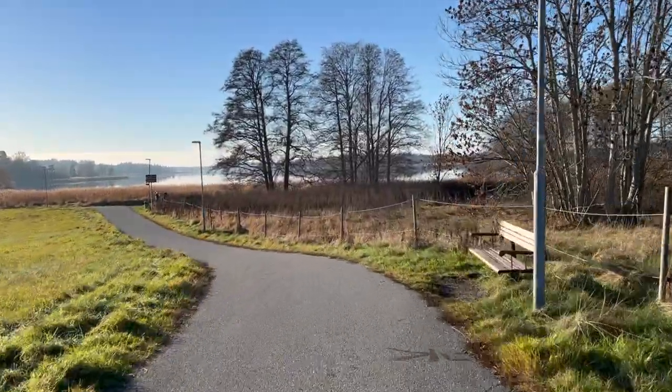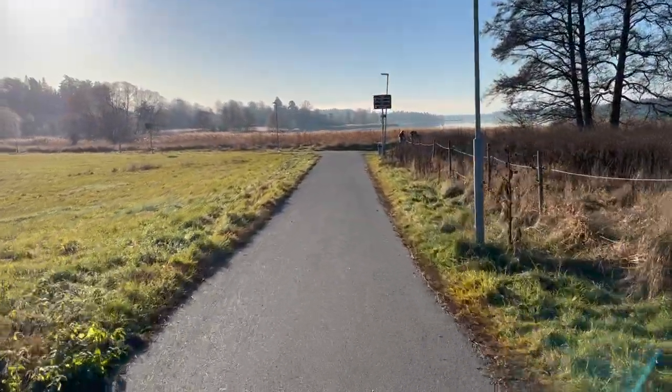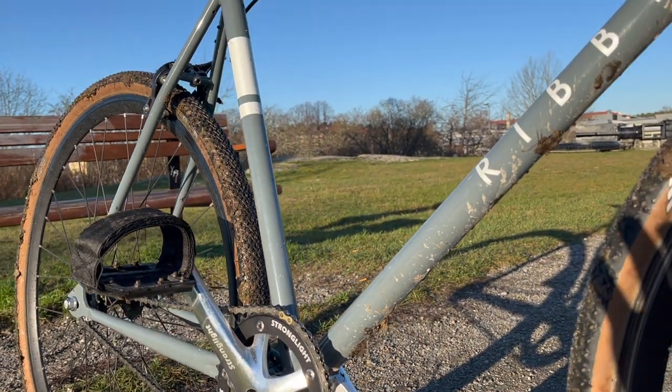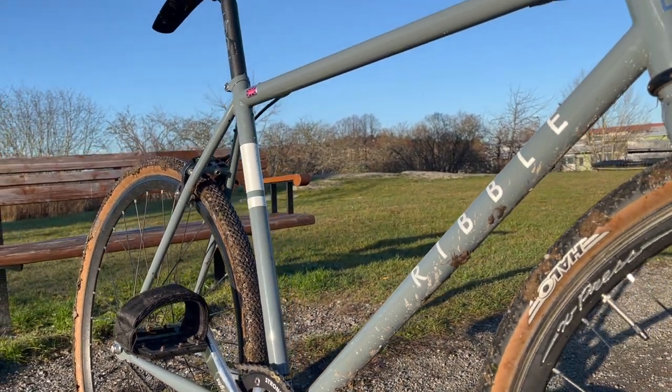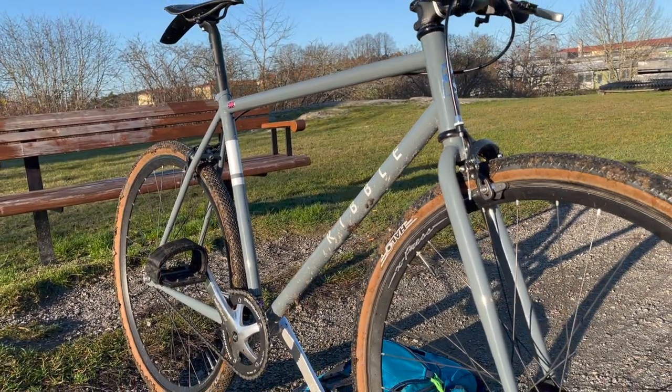The second problem with the bike is that Ribble has outrageously expensive shipping, and buying a bike from the UK means import taxes. Thanks, Brexit. But if you live in the UK, the Ribble Urban 725S is still a steal of a steel fixed gear bike.